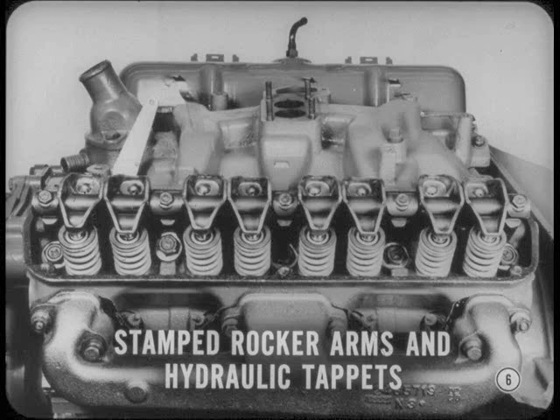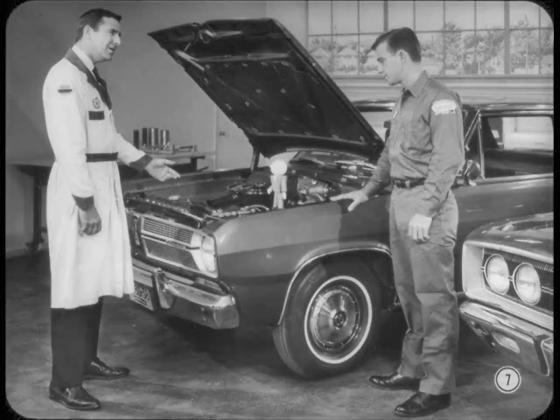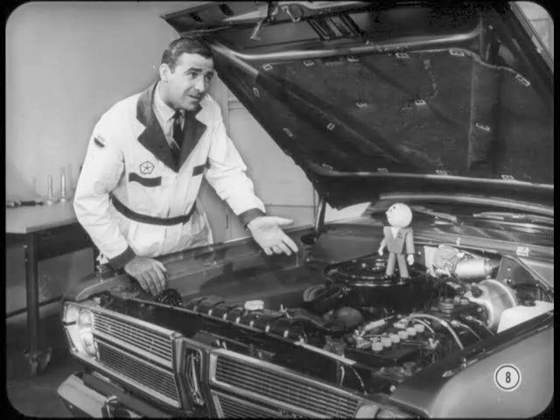The new 318 engine also has stamped steel rocker arms and hydraulic tappets. Periodic valve lash adjustment is a thing of the past with these engines. We get a break in servicing the new 318 because its design is similar to the 273 cubic inch V8 — you're already familiar with it. The carburetor and ignition system are similar to last year's 318 V8; all you'll need right now are new tune-up specs.